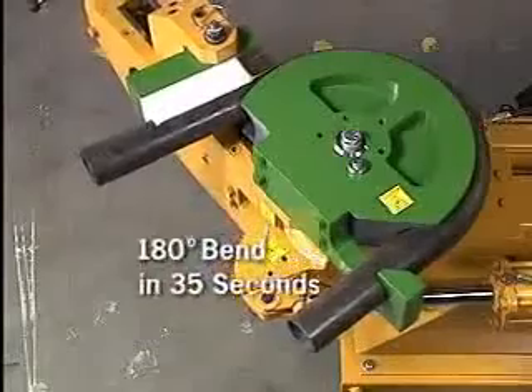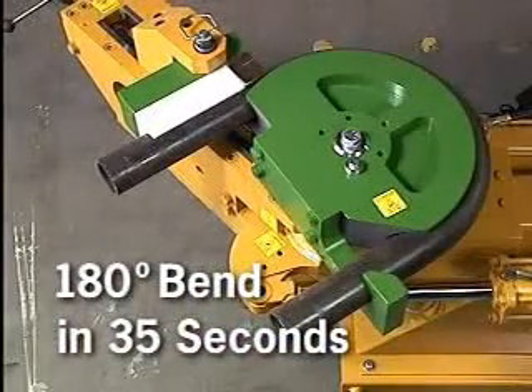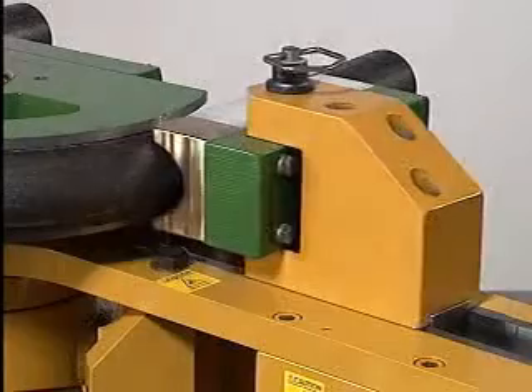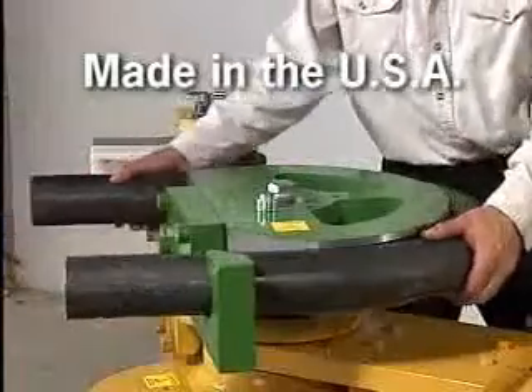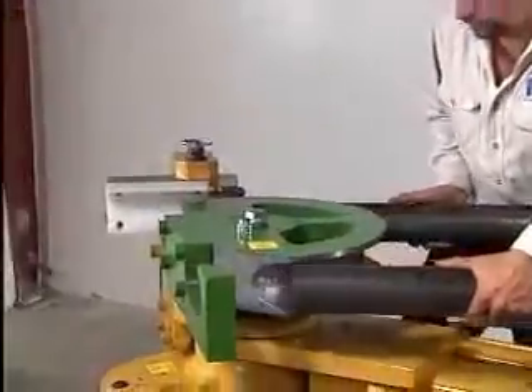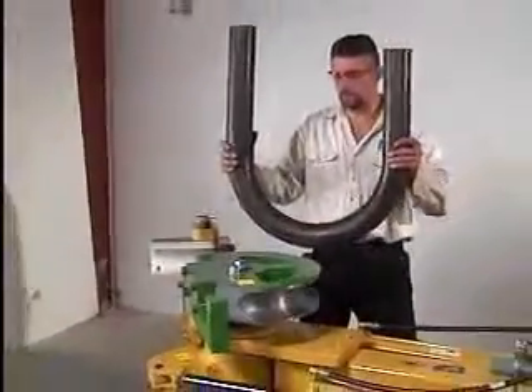A 180 degree bend can be produced in 35 seconds. It is ruggedly built of solid steel construction using only the highest quality hydraulics and components, ensuring long life and productivity.